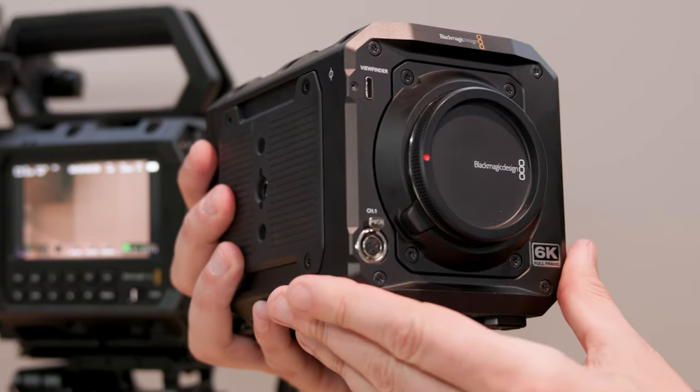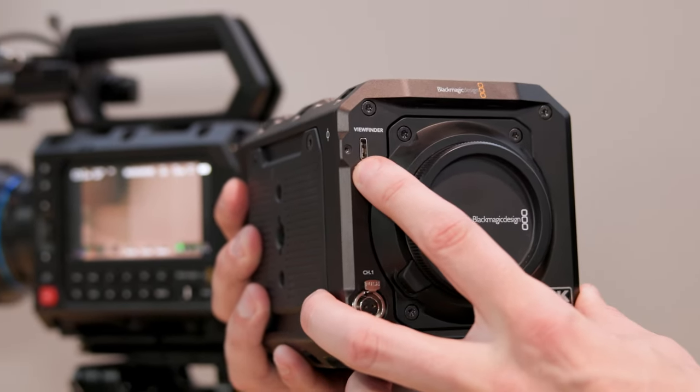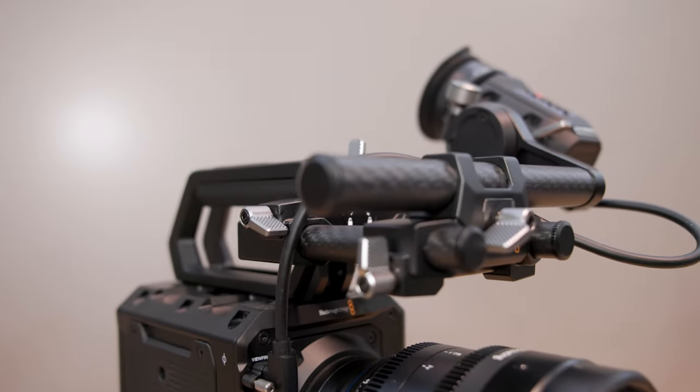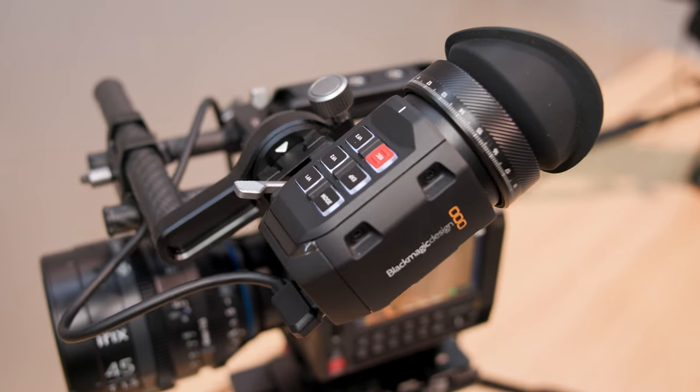As you look at the front of the camera, you'll see that there is a mini XLR connection on the front for audio. There is also a USB-C connection there, which is for the viewfinder. Blackmagic announced a new viewfinder for the Ursa Cine that's also compatible with the Pixis 6K.